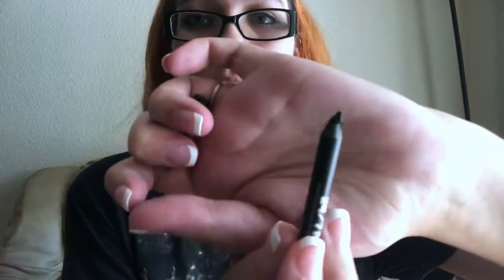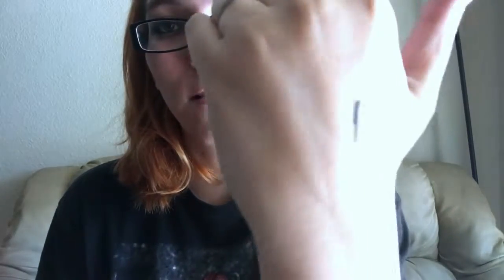First thing I'm going to pull out is the Urban Decay 24/7 Glide-On Eye Pencil. I already pulled it out and was going to do a swatch, but I couldn't get it open. Now that I've opened it once it's a little bit easier to pull out, but it broke. I'll do my best to show you guys — you probably already know all about the Urban Decay Glide-On. I need to sharpen this so I can actually use it. This is in the shade Provision.